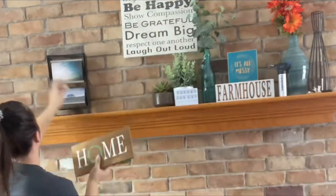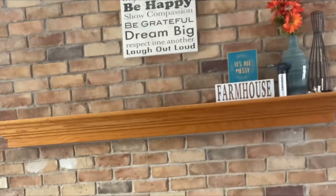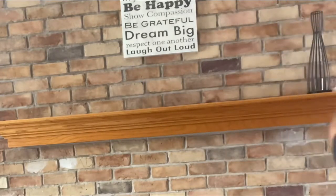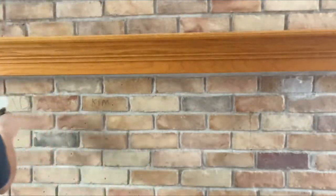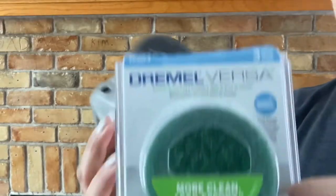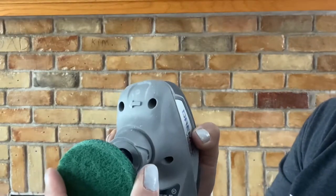First things first, got to get rid of all this stuff here so I can get to the bricks behind. So now that that's done, next thing you want to do is clean. I did half vinegar, half water, sprayed it down, and scrubbed it. I used the Dremel Versa — works great, especially for this.